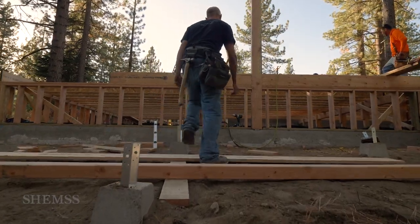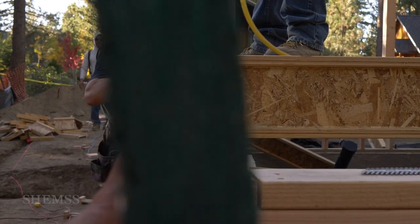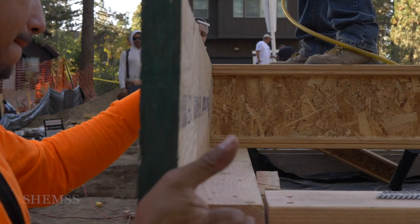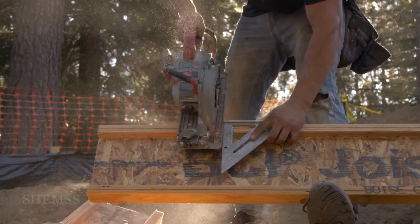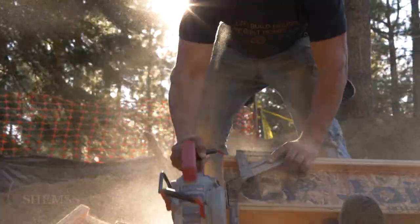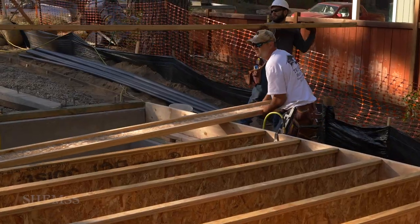We start building the rim of the joists around the outer perimeter of the pony wall top plates. Top plates are also known as crown plates. Then joists are placed in between the rims with added spacing blocks. Joists are nailed to the rim and to the crown plate.